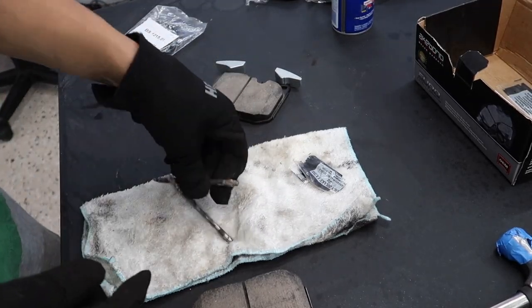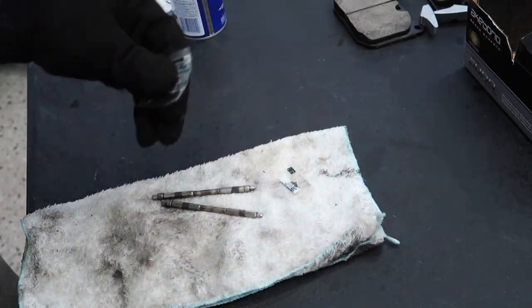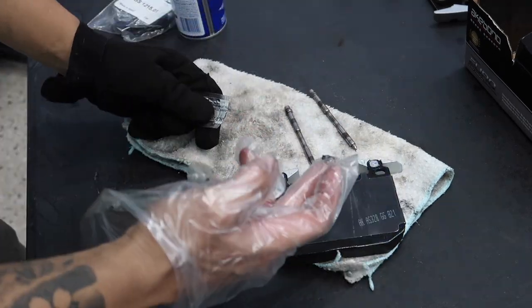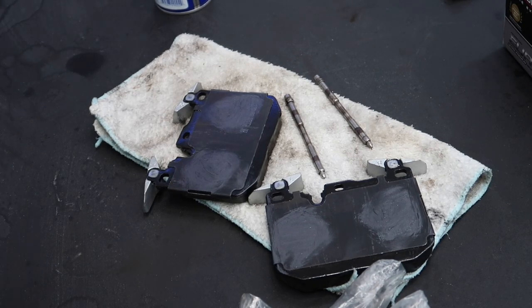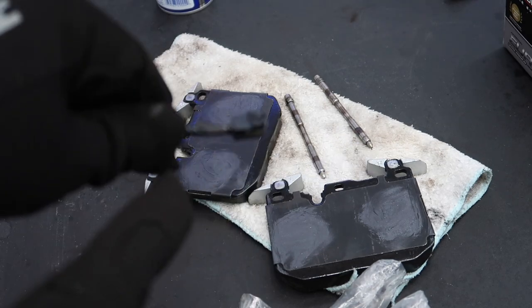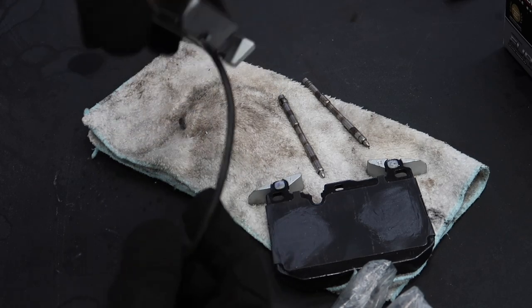Take some WD-40 and spray the pins down, then take the steel wool and clean them off. As you guys can see, the pins are pretty much cleaned off. Then take the lube and apply it not on the brake pad side, but on the area where they'll come into contact with the piston. One last step before we reinstall — put the new brake pad wear sensor into one of the brake pads. The side with the little notch that goes up should face the actual brake pad itself, then put it in there and it snaps in. That's going to tell your car when you need to replace your brake pads next.